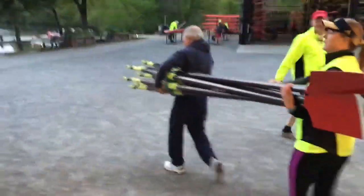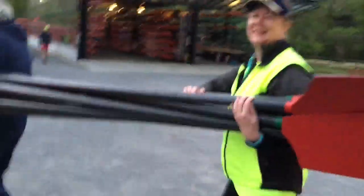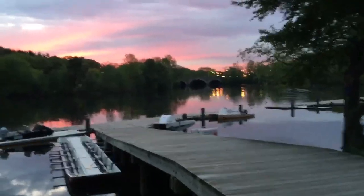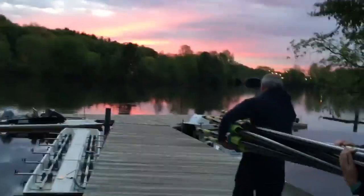What dock are we going to today? Dock number three. You guys get beautiful sunsets in the evening, but we also get beautiful sunrises in the morning. Welcome to 5 a.m. at CRI.